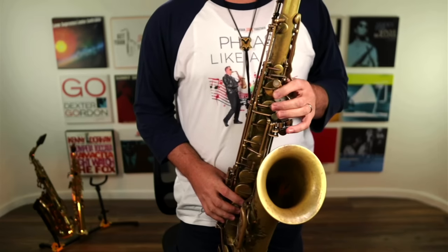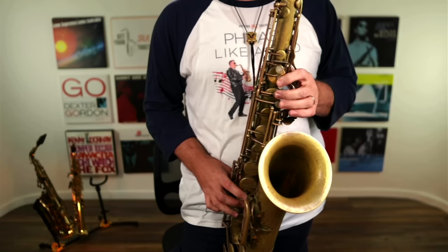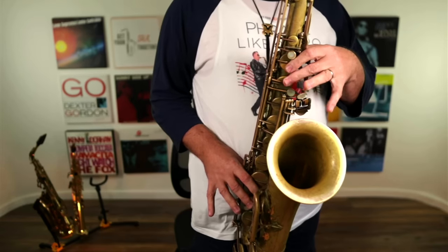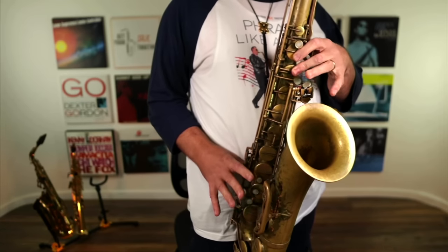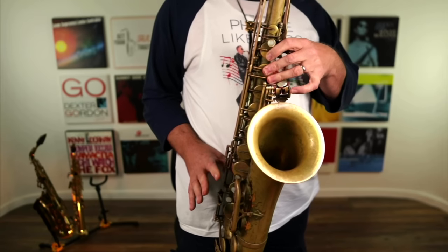When you do it properly, it's going to look like this. If you've got shoddy hand technique, that same exercise is going to look a little bit more like this. I can't even do it — it feels like a real struggle to do that.